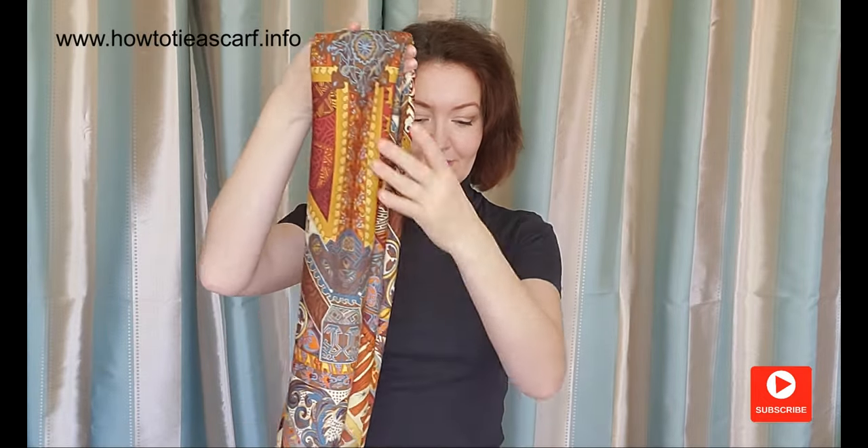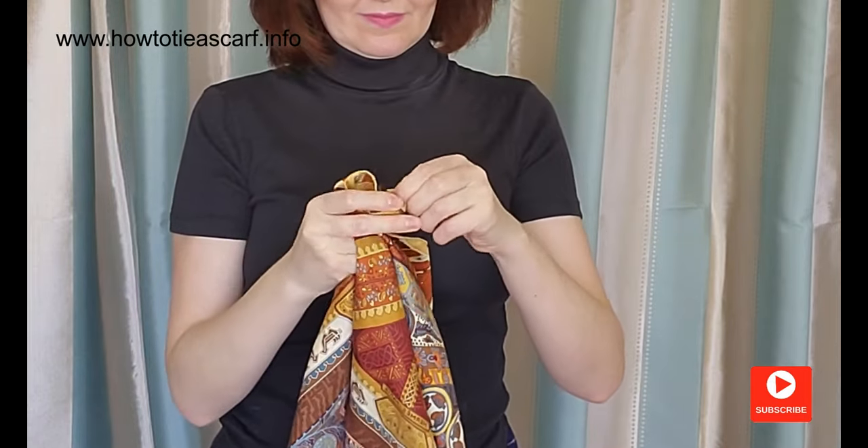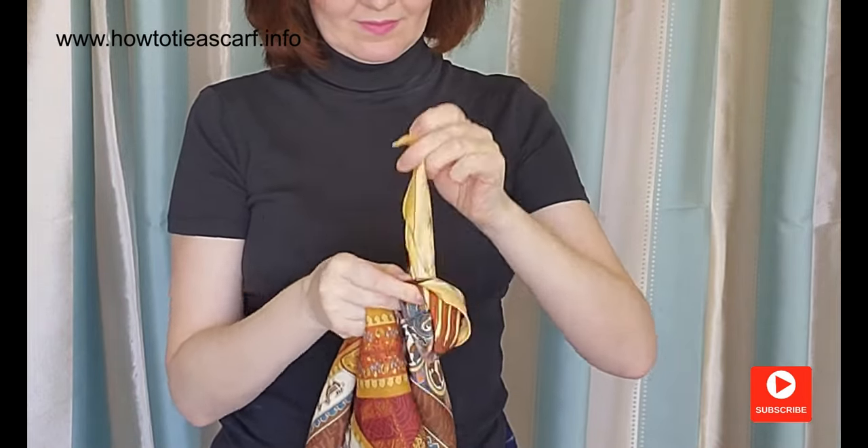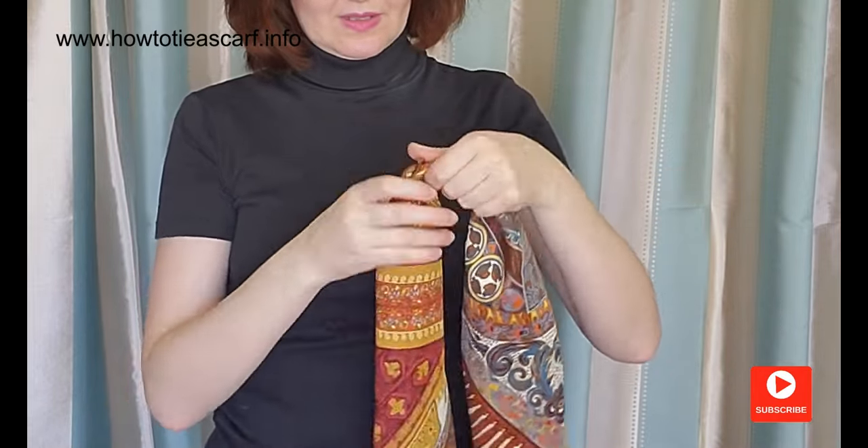For the next two styles, make a large band from your scarf. Pass the band through the buckle. Place it in the middle.